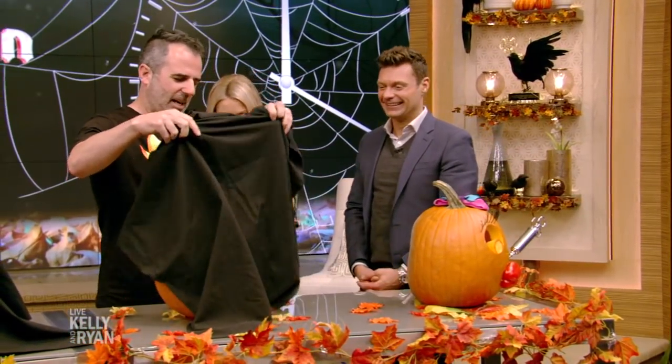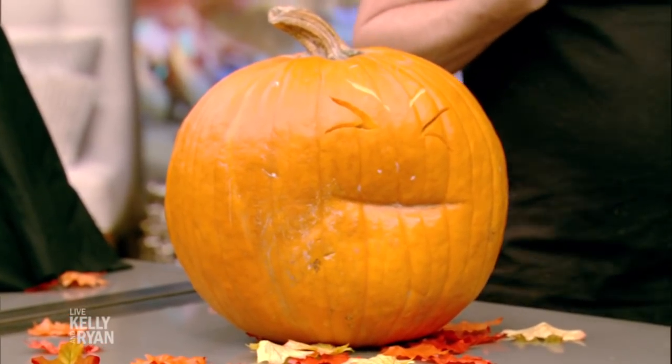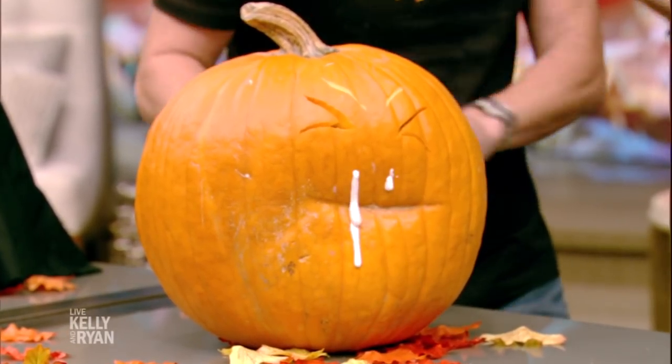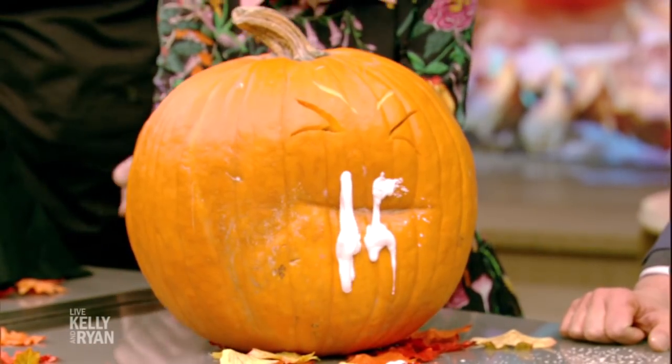All right, this one. Sometimes, you know, as an artist, sometimes the pumpkin speaks to me. And this one kind of looked sneezy, so check this out. Oh! You want to try? It's two things of shaving cream. Halloween!